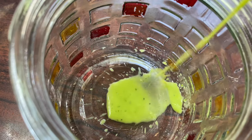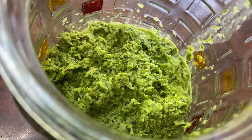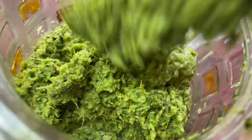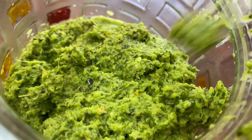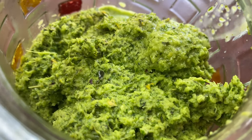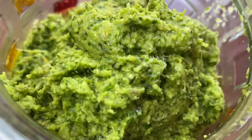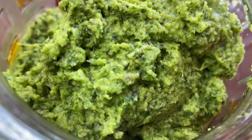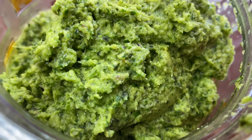So after blending, I'm just going to be putting mine in a container to store it. I'm putting it in a glass jar, but if you have a plastic container, a glass container — whatever you have, you can store it inside. It's going to last long. Just make sure that once you put it in the container, put it in the fridge and just leave it there. You can also keep it in the freezer if you want it to last longer.